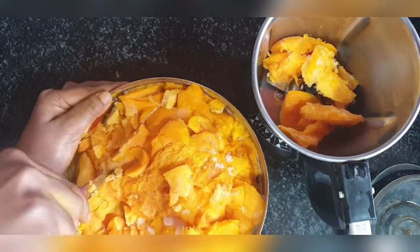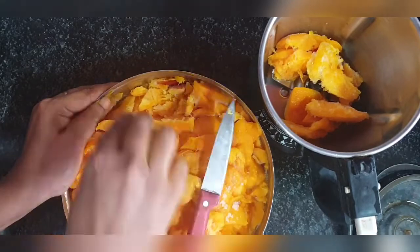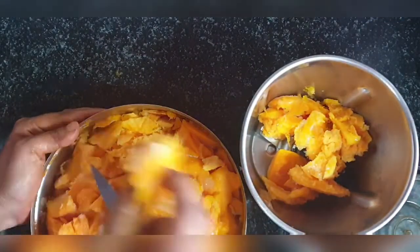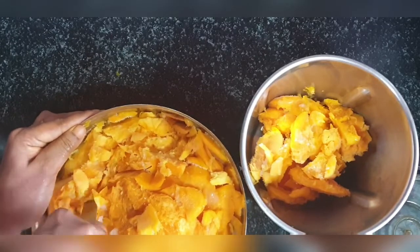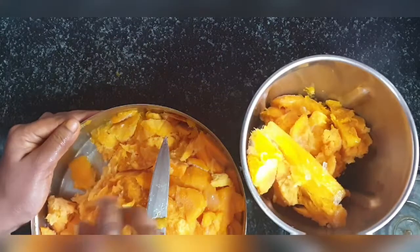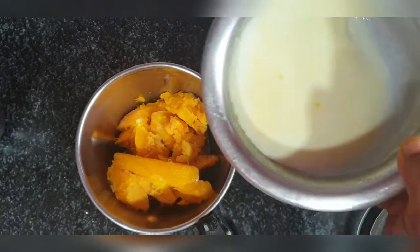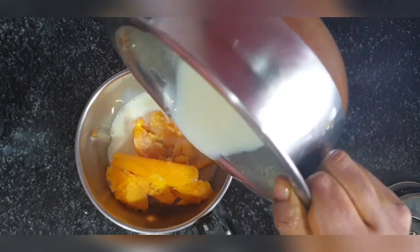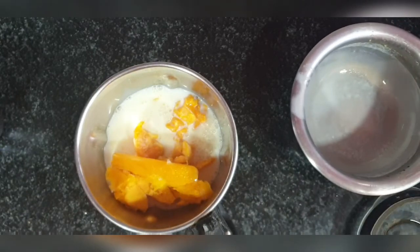Since it is frozen, when I make the milkshake it's going to be very cold and nice — you don't have to keep it in the fridge again. It will be cold and nice. You can store all the pulp together; you don't have to separate it into separate ziplock bags — none of that hassle. Now I'm pouring in the boiled milk which is cooled and kept in the fridge.